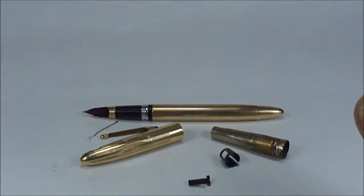What I'm going to do is work on the cap, put the cap back together, service the pen, and then come back and do a brief review on this particular pen. So for now, bye-bye.